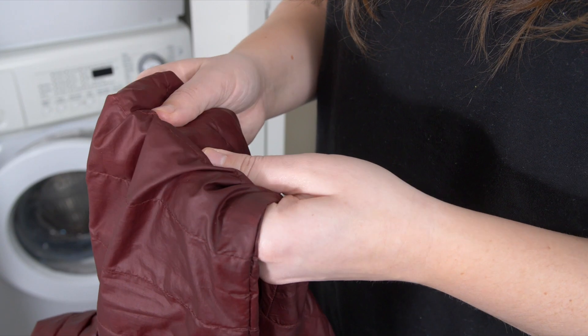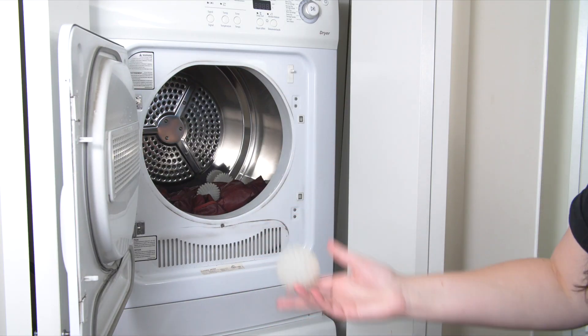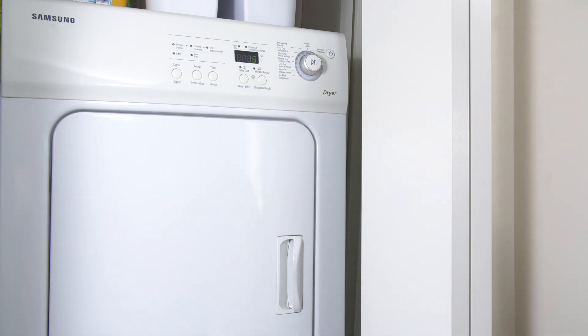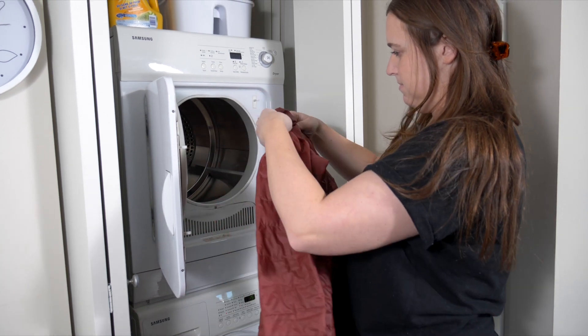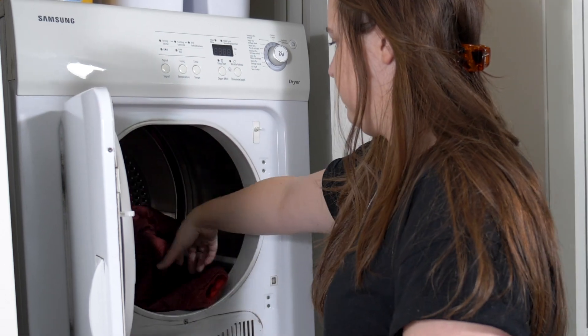For down garments, take it out of the washer and flatten out any clumping in the down. Put it in the dryer with two or three clean tennis balls or dryer balls. This helps restore loft to the down, making sure your jacket will be puffy and warm again. Follow the instructions on the garment and check periodically for clumps. If you find any, try to flatten them out before returning the garment to the dryer.